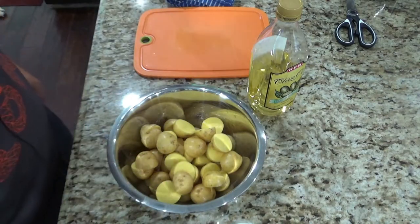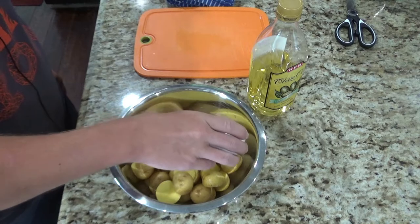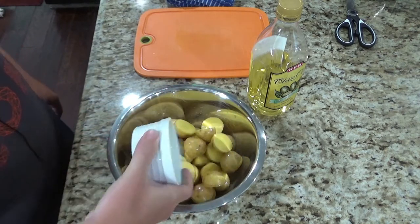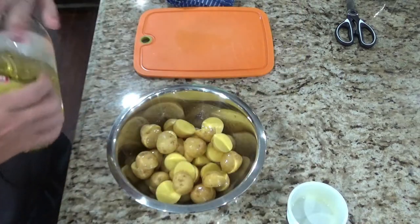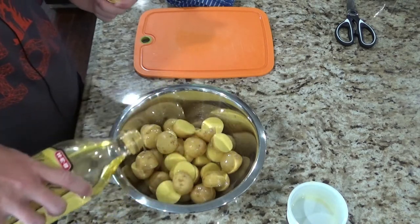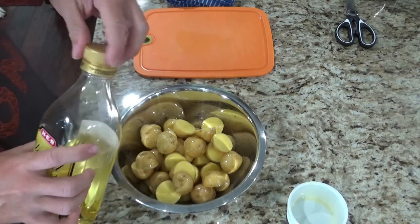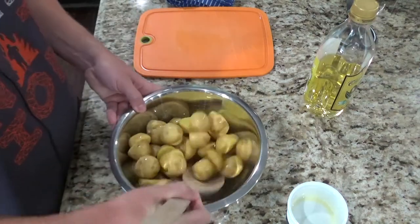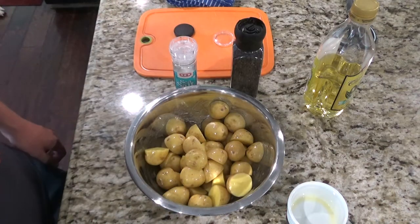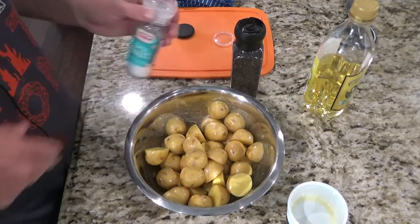Once you have all your potatoes cut, go ahead and pour your two tablespoons of butter into the same bowl. Then pour about two tablespoons of olive oil as well, and go ahead and mix that up. You now want to season the potatoes with salt and pepper.